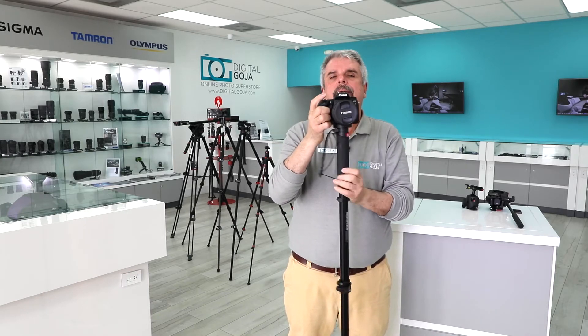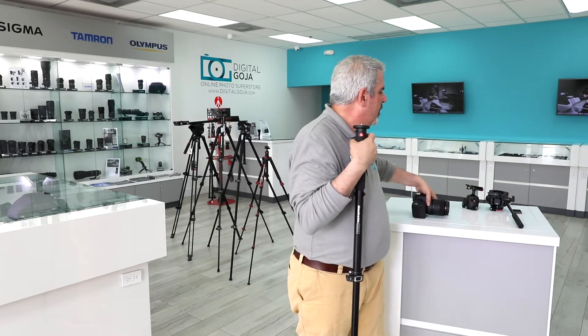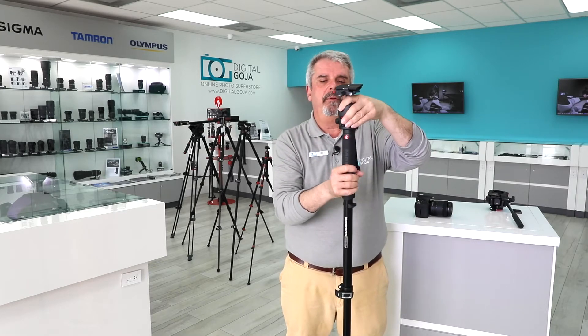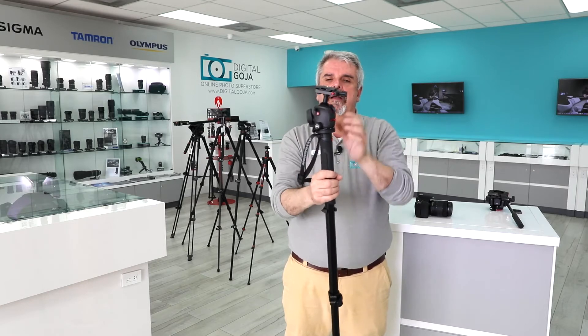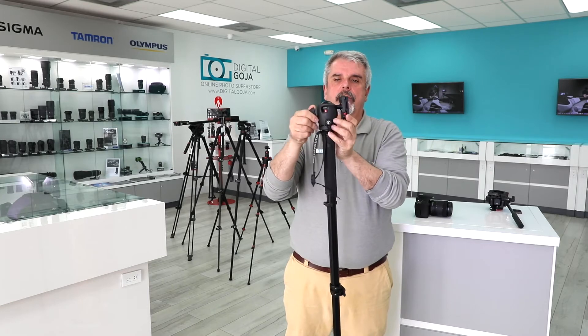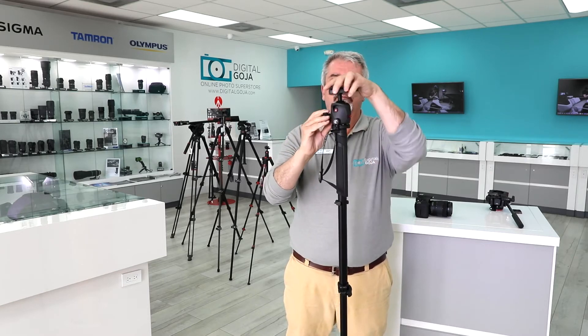But most of us with a DSLR want to also shoot stills. So we're probably going to go this route, where we're going to put an actual head on here. And since it is 3/8", every single ball head or head from Manfrotto will go on there, or from other manufacturers to boot. Here I have a very popular magnesium head from Manfrotto with the Q6 plate. So notice how I can now put the camera on here and do vertical shooting or put it to whatever angle I choose.